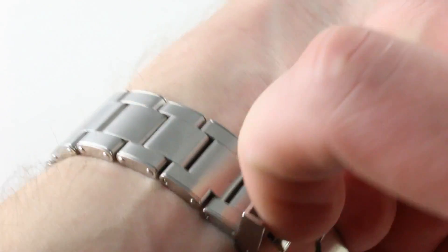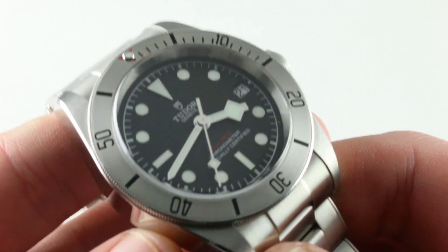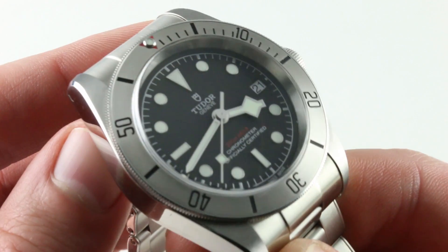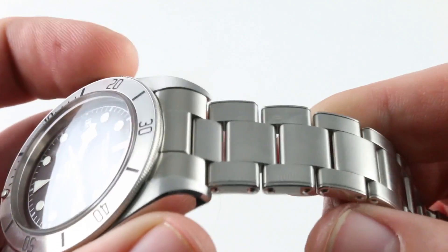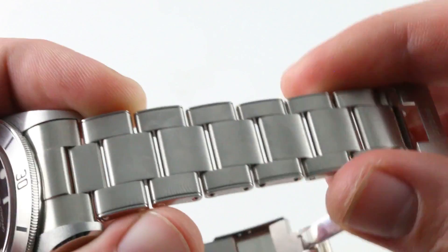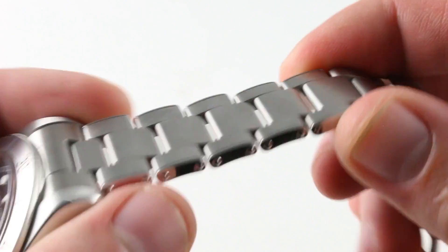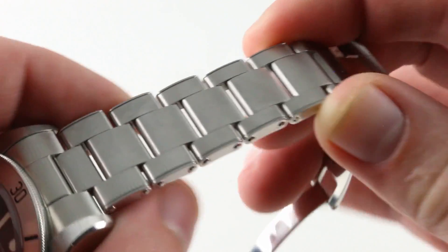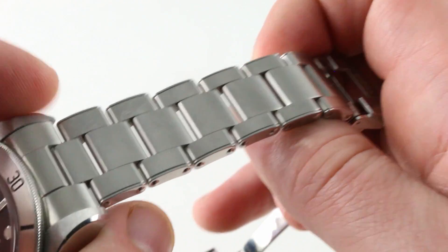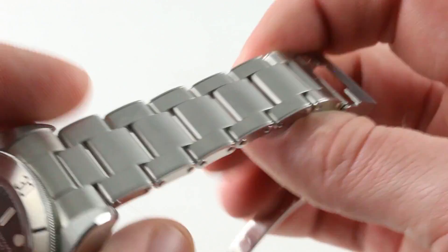The watch wears well and also feels substantial. Just a generation ago, steel Rolex Submariner, GMT, Explorer timepieces, and Daytonas did not feel as solid and substantial as this Tudor Black Bay Steel. Everything about a contemporary Tudor feels more expensive than it is. It feels like the luxury product it is, but it also feels capable of punching above its weight and comparing to more expensive Omega and Breitling products.